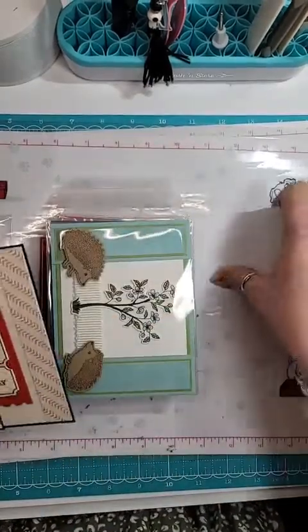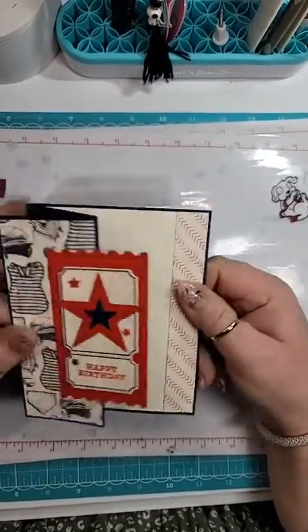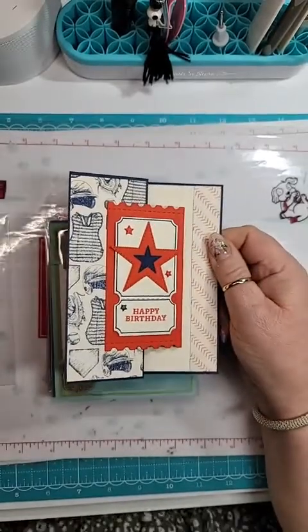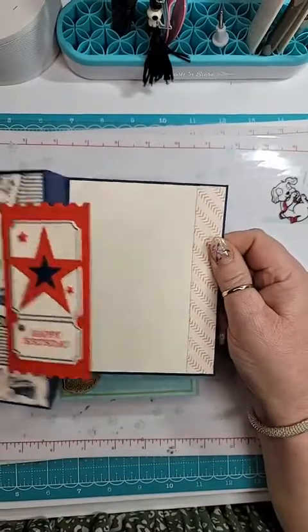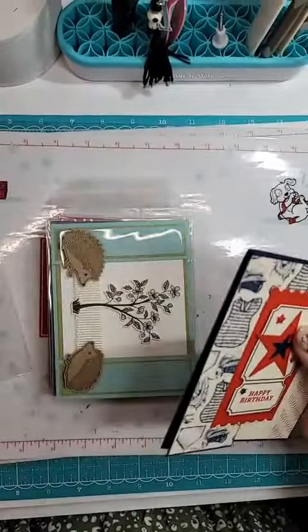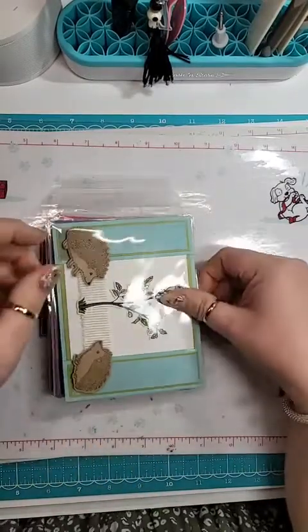So this was my swap. I did a fun fold using the Your Biggest Fan Bundle. I really liked this bundle. As soon as I saw it, it was the first one that I ordered — I have no idea why.